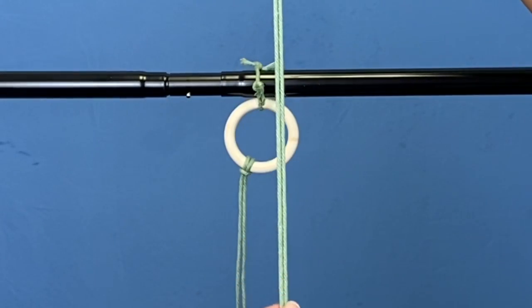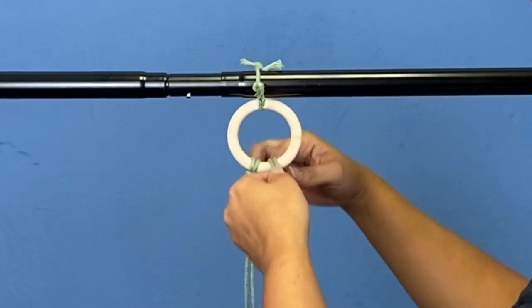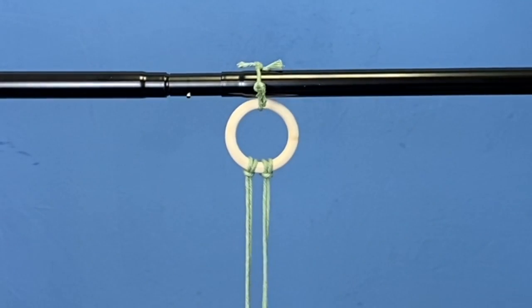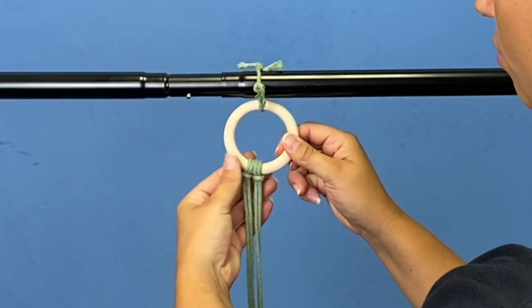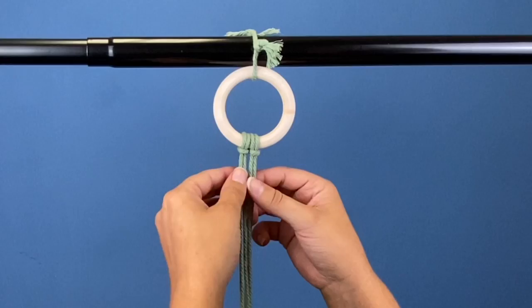Then take your shorter piece and make sure your two short pieces are touching and your long pieces are on the outside. Tighten them up, scoot them together, make sure your ends are the same length on the inside, and even them out if they're a little bit uneven.